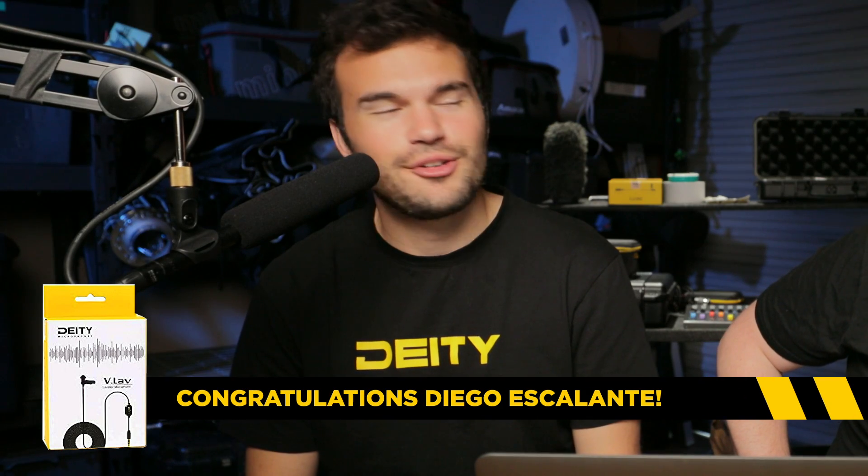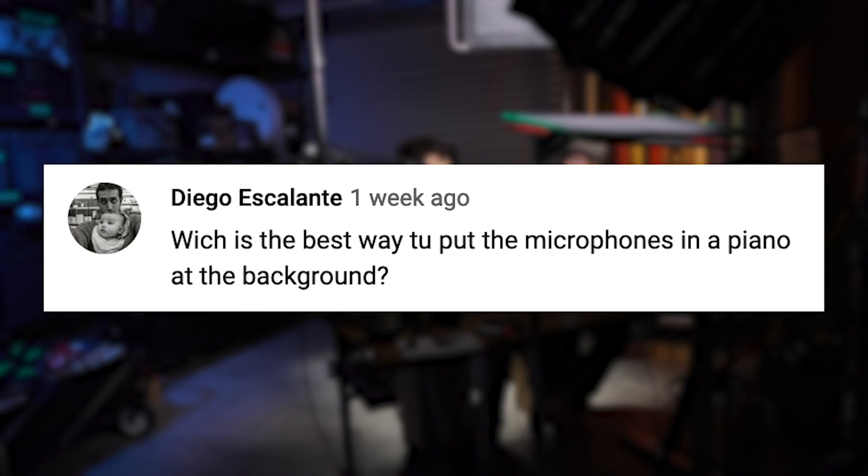The first question is coming from Diego Escalante. Diego, you are the winner of the V-Lav that we gave away last time, so congratulations. So Diego asked: how would you mic up a piano?